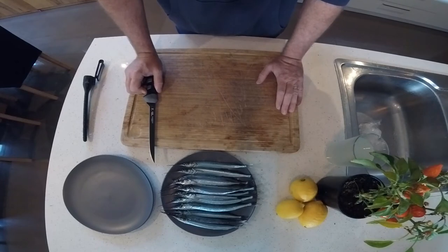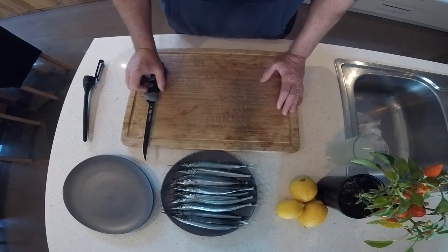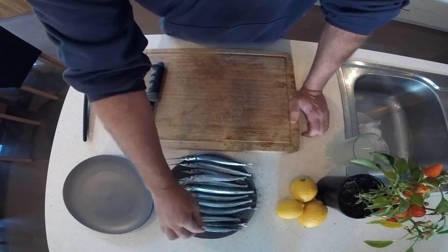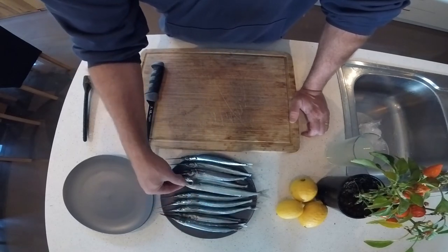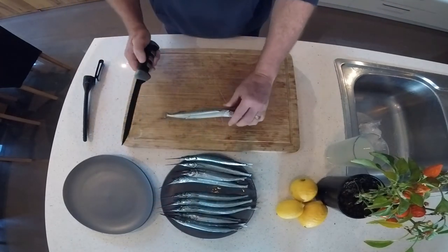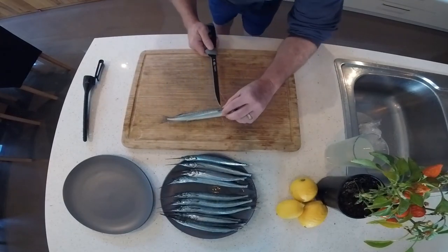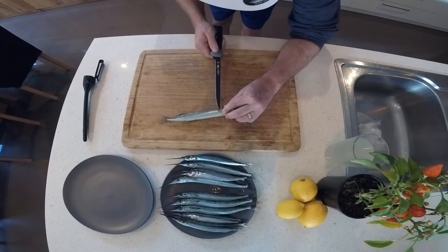The first one I'm going to show you is the hardest way. I recommend this for your biggest garfish, and if you're finicky about the bones and want them all out, this is the method you'd use. It's a little bit more difficult, but what we're going to do is find the backbone and cut down to it.